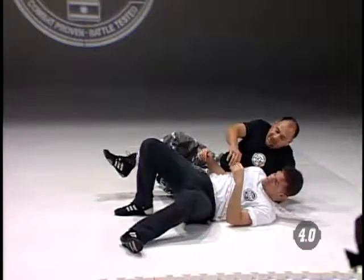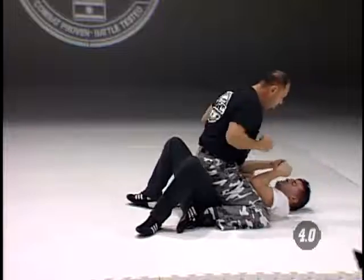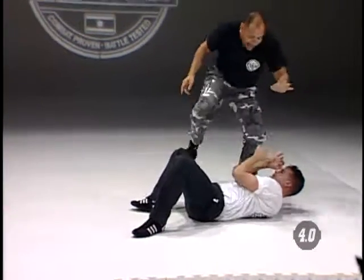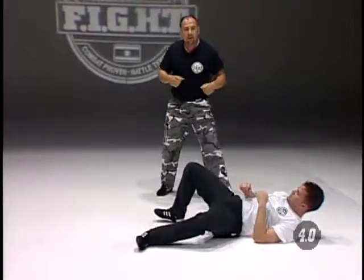From your pump position: one, two, head, one — out. Kick, kick, and out we go.